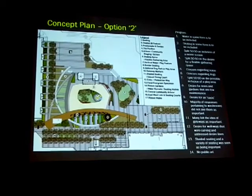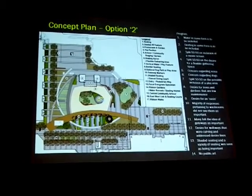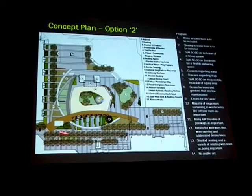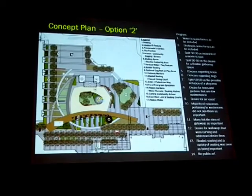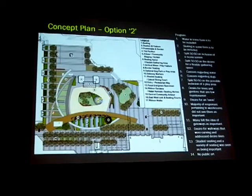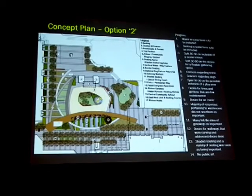As you move along this more urban space, you would actually view that from this space or from these more playful connector arms — these ribbons of walkways that would also penetrate through the site.